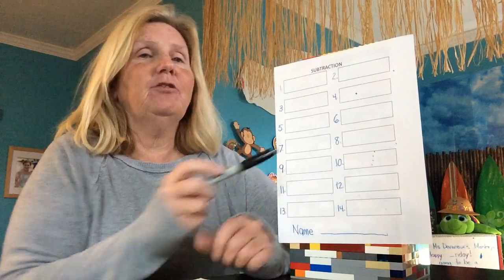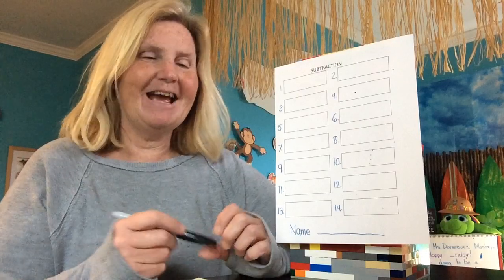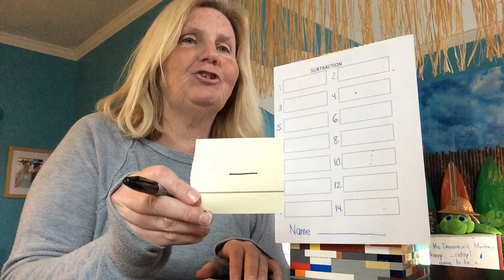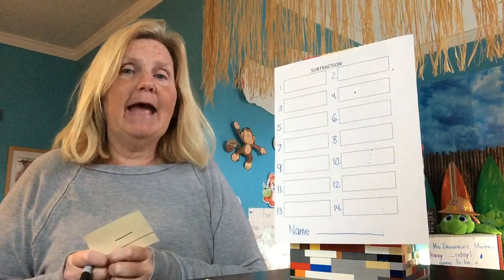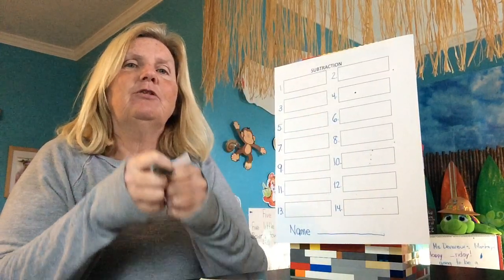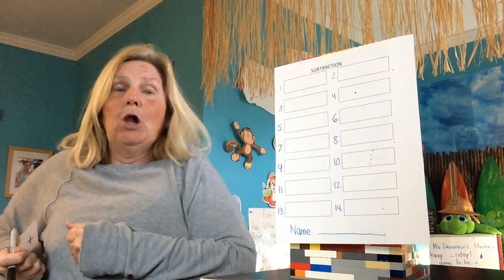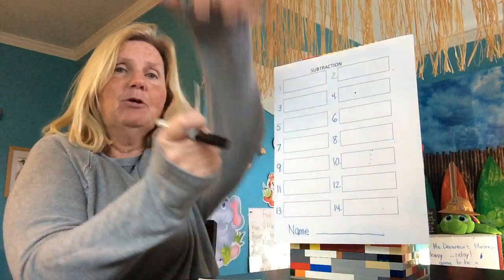What I need you to do is go get this subtraction paper and a pencil. Press pause, go get this paper and a pencil, and I'll see you in a few minutes. All right, guys, welcome back. So what did we say we were doing today? Subtraction. And what does subtraction mean? Take away. In addition, your number is going to stay the same or get bigger. In subtraction, it's going to stay the same or get smaller.